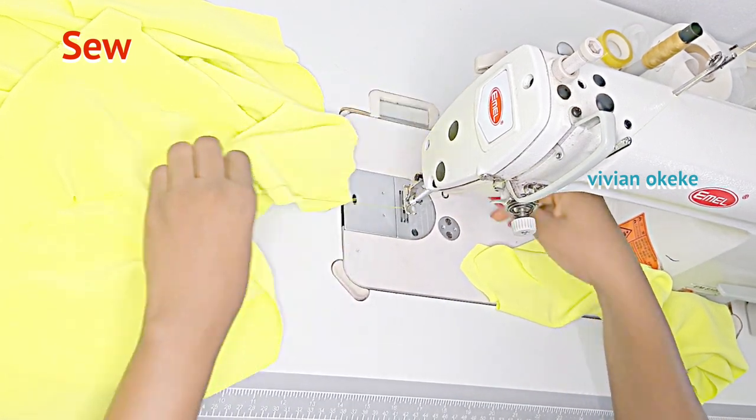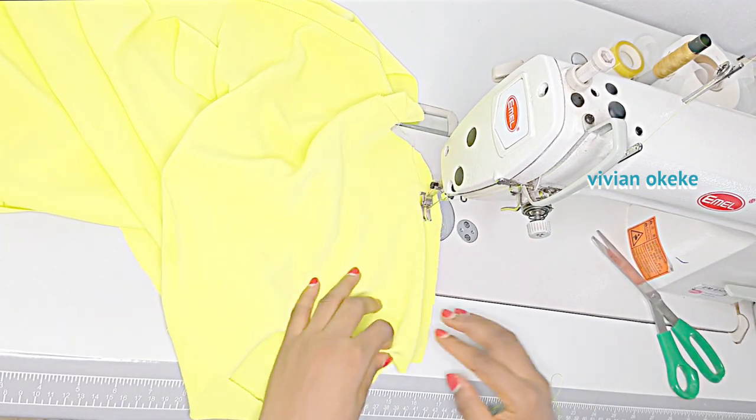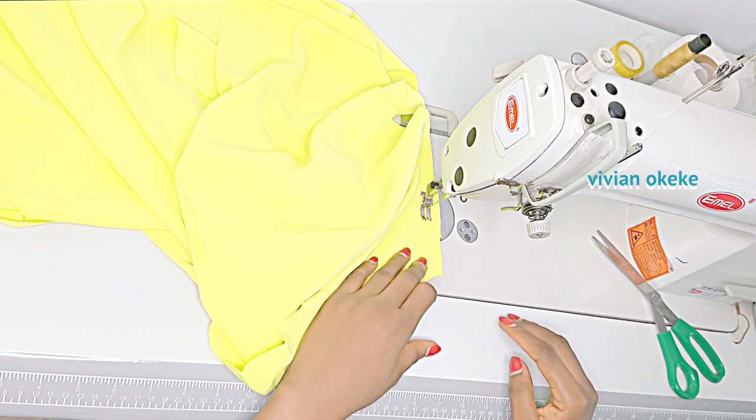Now if you're new to sewing, you should take your time and gradually do this — don't rush, just take your time and sew your pieces together.